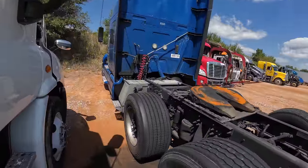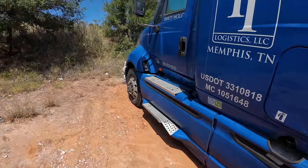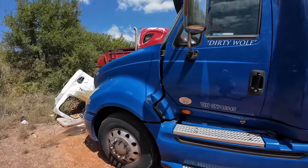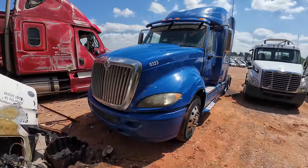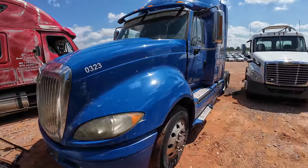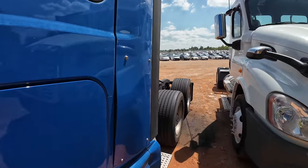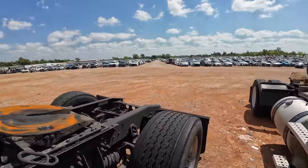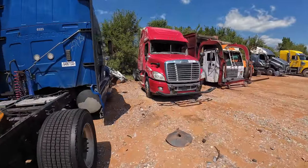Maybe I could buy a semi truck — now there's an idea. I'd be down for trying to drive it home. I think I'd have to watch a couple of YouTube videos but I think I could figure it out. That would be a fun video — let's drive a semi truck home.